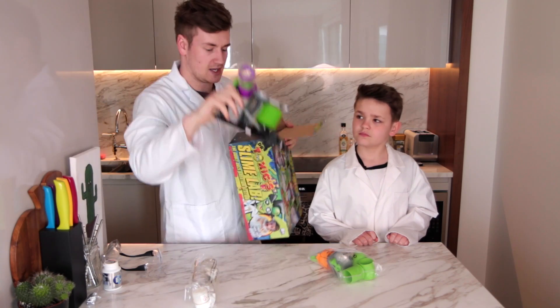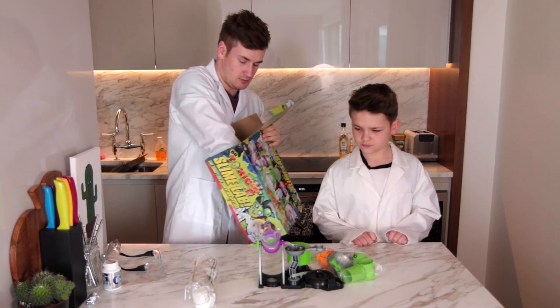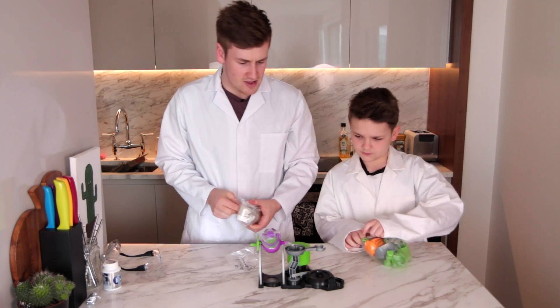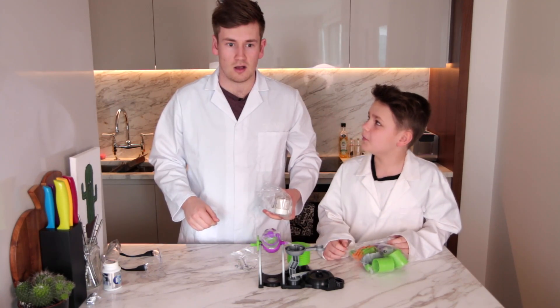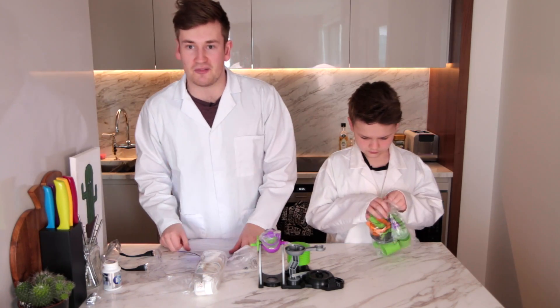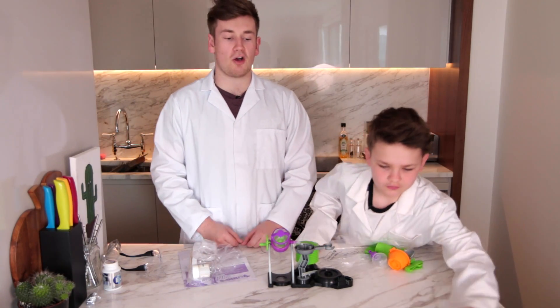We've got the main contraption — that's the middle bit, I presume. I'm gonna need your skill on this James because I have no idea how to do this. Wait, where are the instructions? Oh no, I think they're over there. I have the instructions, we are saved! What have you got there? Oh for god's sake.